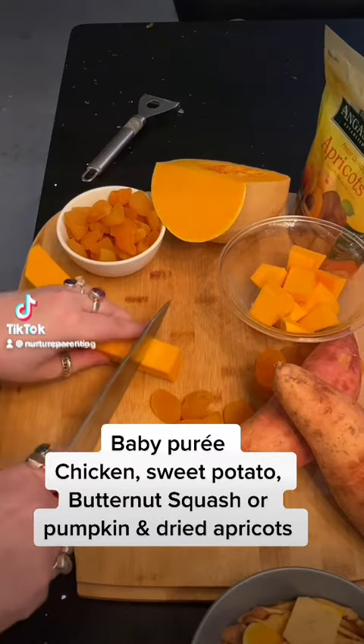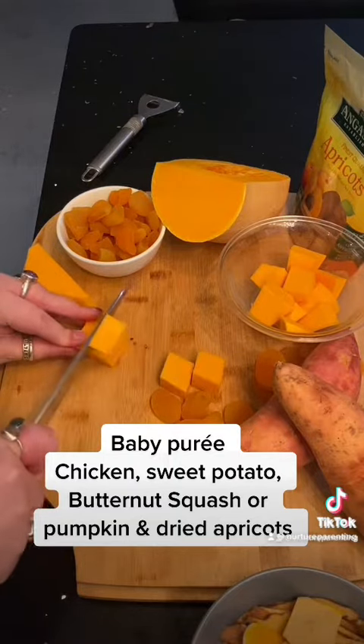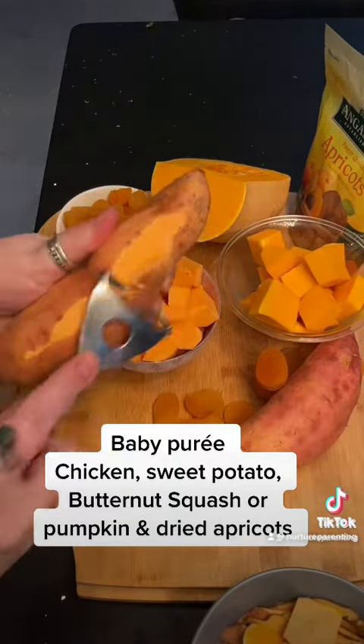This is my go-to baby puree recipe and it has chicken, sweet potato, butternut squash or pumpkin, and dried apricots.